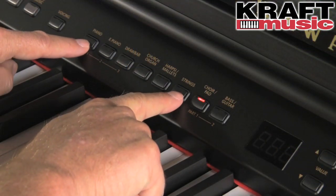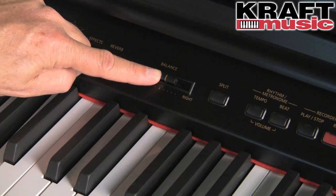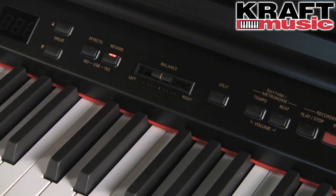You can also layer or combine any two sounds. It seems everybody's favorite is piano and strings. What makes Kawai unique is that you can balance the volume of those two sounds together in real time quickly, easily, and intuitively with the balance slider found right on this front panel.